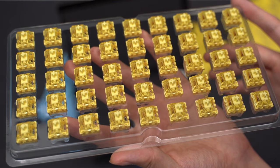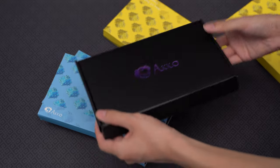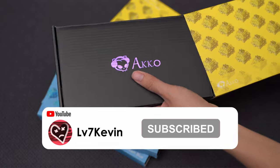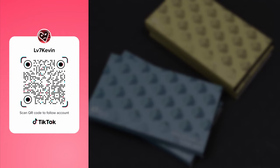You'll find links to both of these switches in the description if you want to purchase some for yourself. Remember to subscribe to help my channel grow and consider joining my Patreon to help support me directly. Also, I'm now on TikTok — follow me there for bite-sized versions of my videos.